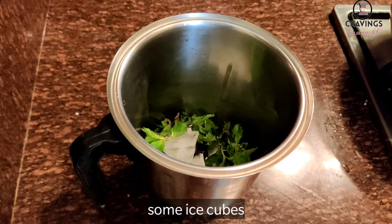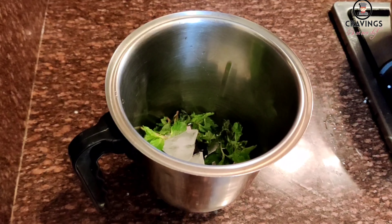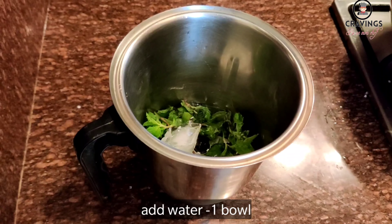Now we add 4 to 5 ice cubes and 1 bowl of water to the blender.